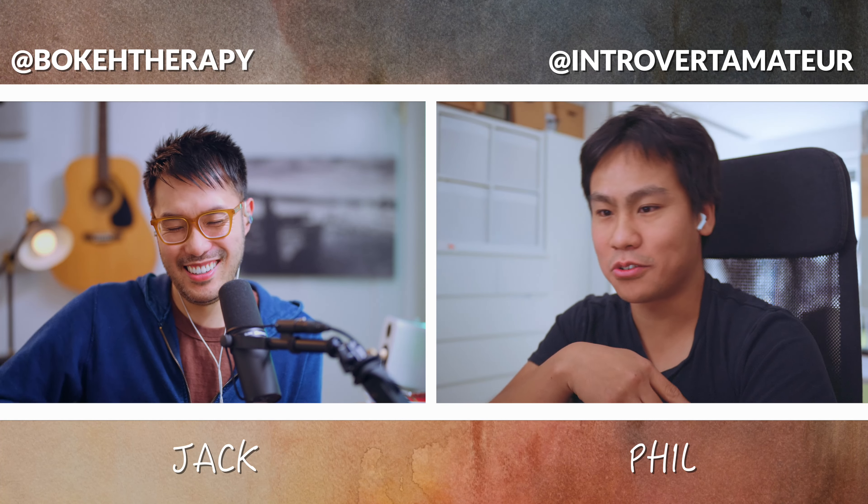My channel viewers, where can they find you, Phil? YouTube at Introvert Amateur — I have my channel there. I also have my Instagram, also at IntrovertAmateur. I'm Jack, capturing peace in every moment.